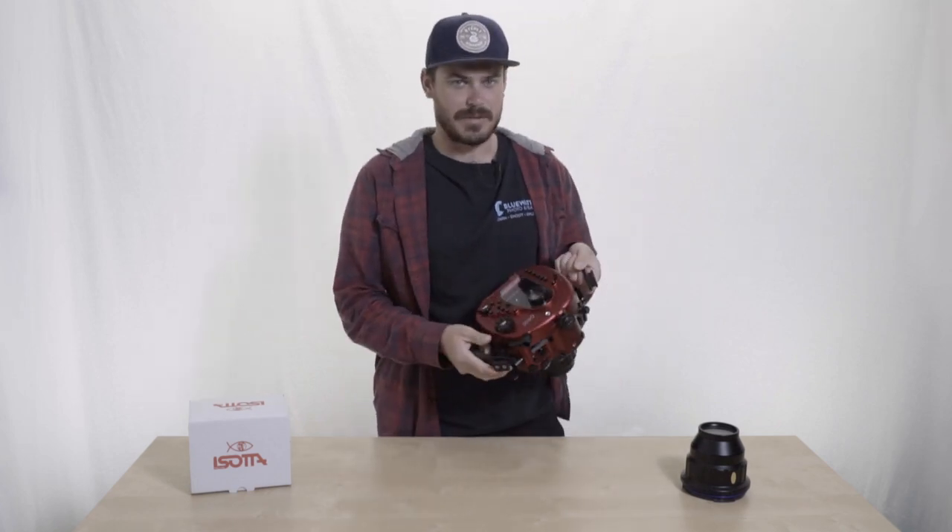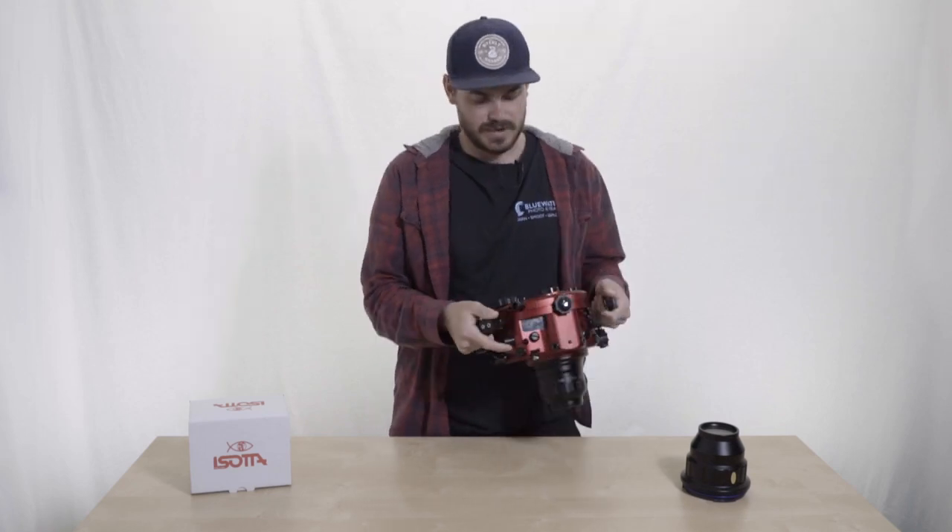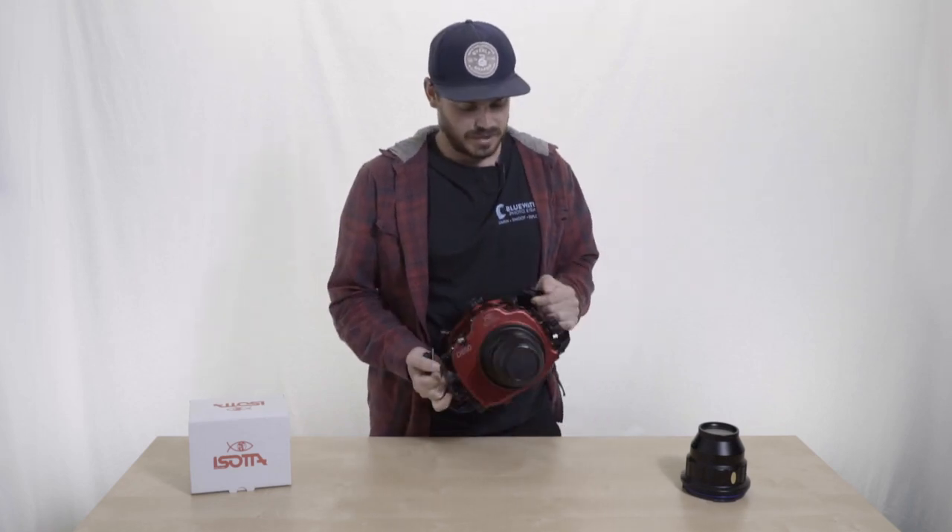They have easy-to-access camera central functions right here, and there's also a visible leak detection right here. It comes with that pre-installed, which is really nice.